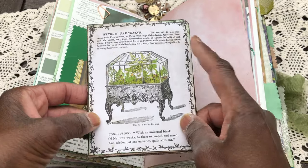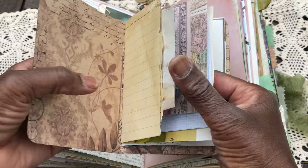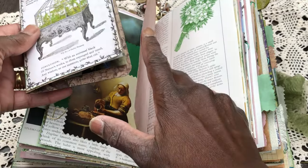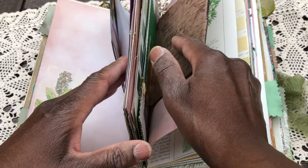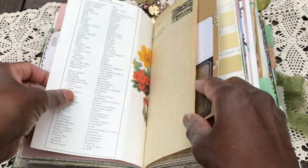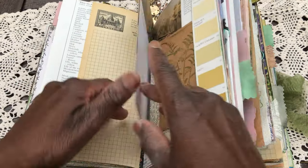What I did with another one of these Wardian case cards: I just made a little book with it — a little journal. So I've done: a floating pocket, a journaling card, a floating pocket, a journaling card, and a book. And with the fourth one, I just made it into a little flip-up page. Very interesting read that is.